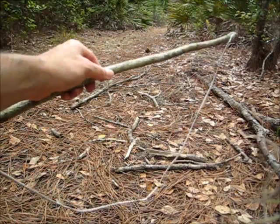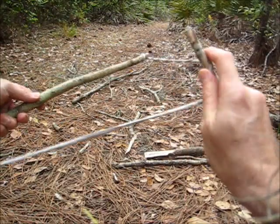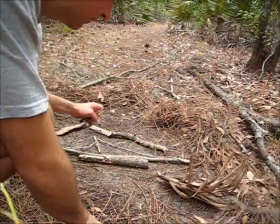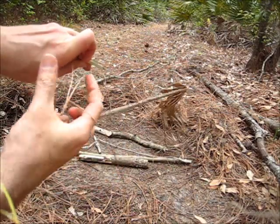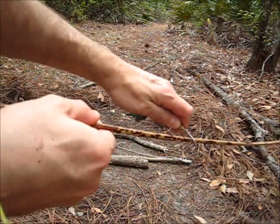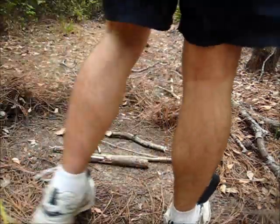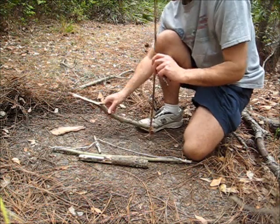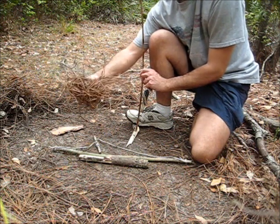I'll wrap the bow string several times around the spindle. Then I'm going to take the knife blade — my key here — and just kind of scrape it perpendicular to make scrapings, so it'll produce some more fibrous material.